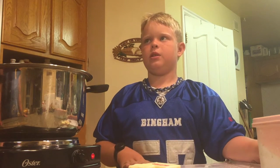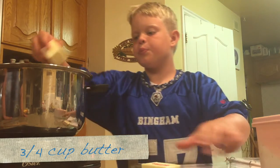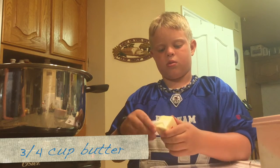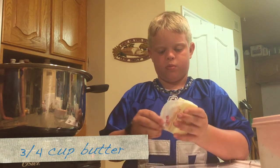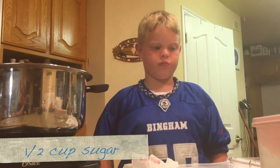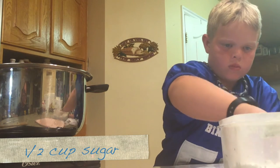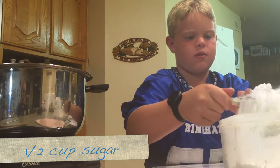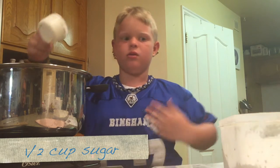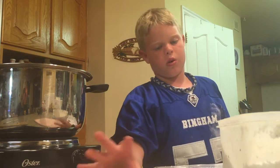Now we'll put the ingredients in. Do the butter first. Then we're going to do the sugar — add three scoops. Remember, you can use regular sugar or powdered sugar.